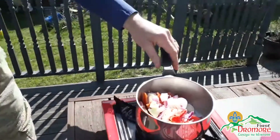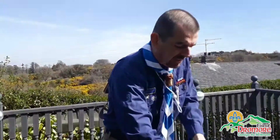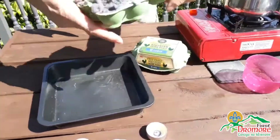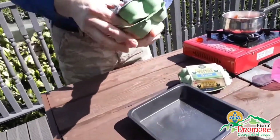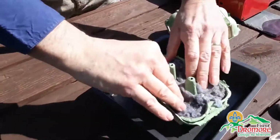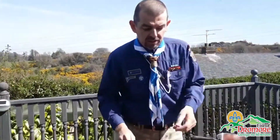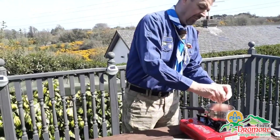Turn that on to high heat. Now this will take a couple of moments. Basically what we've got is we've got the lint out of the tumble dryer stuffed down into our egg box. What I do is put the wax in under there, and with all that stuffed in, once our wax melts down — which will only take a few moments — we'll be able to make our fire lighters.